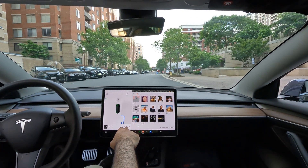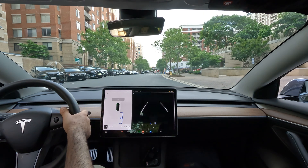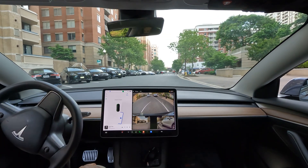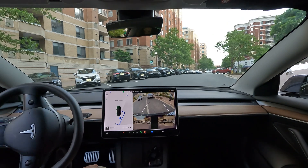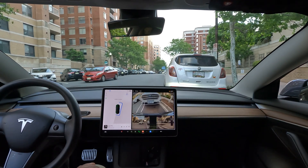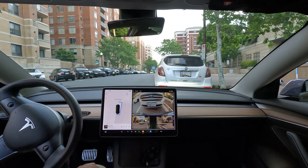Alright, so this is going to be an auto park tutorial — specifically parallel park. Here we go, let's see if the car can actually use the camera system and successfully parallel park. Oh wow, we got really close to the car behind.